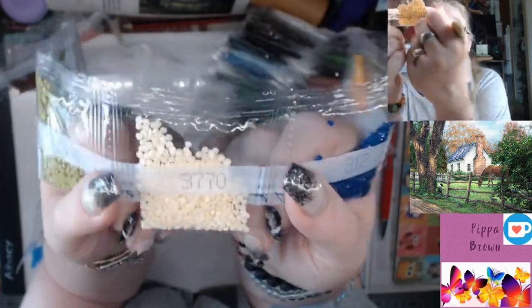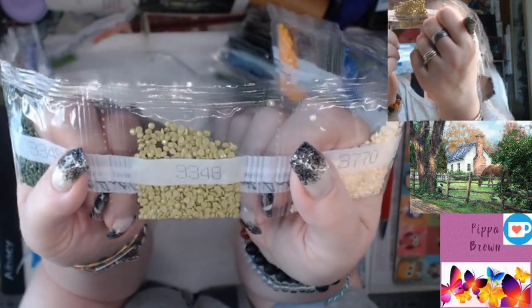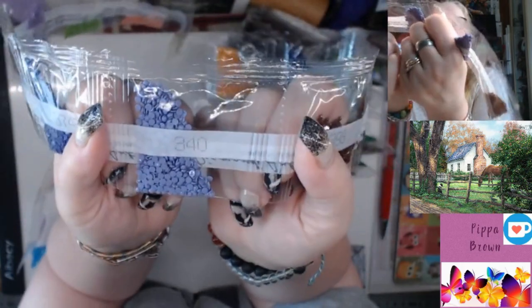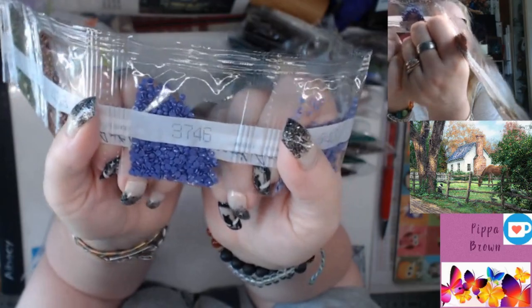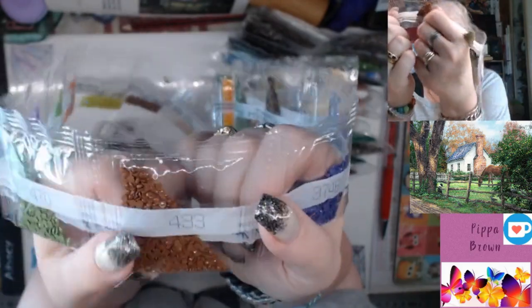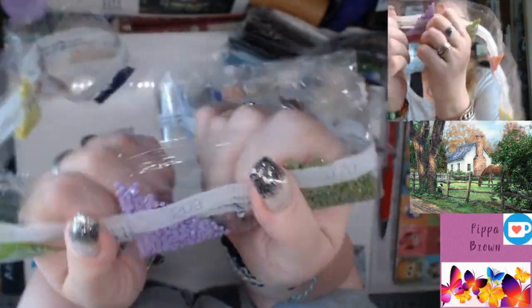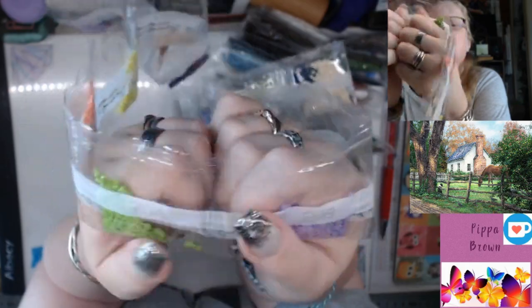312 is a navy blue — that would be up in the roof. 3770 is a cream, probably in the face. 3348 is a pale off-green. 3346 is a dark army green. 898 is a brown. 340 is a lilac — probably up in the roof too. I've just spotted there's a squirrel in the tree! 3746, another lilac. I'm not spotting lilacs jumping out in the picture, so it's probably in the roof — one of those 'what the heck is that doing there' colors that makes it work.